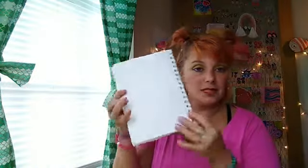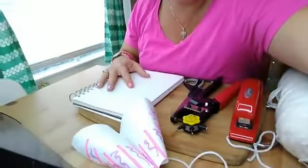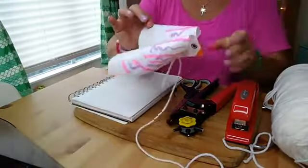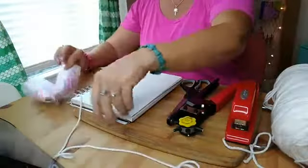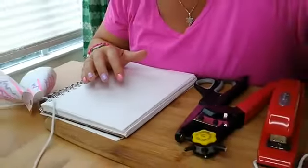You'll need markers and some paper — printer paper. I don't have any printer paper but I have my small sketchbook paper and that'll work just fine. Now the first step is to decorate your paper first.